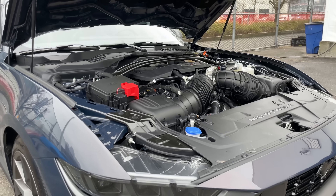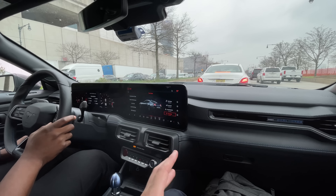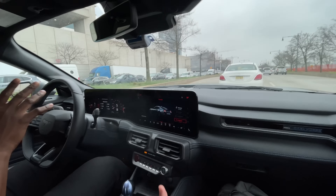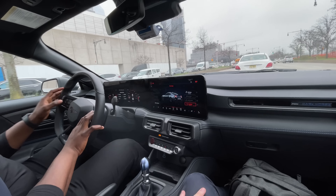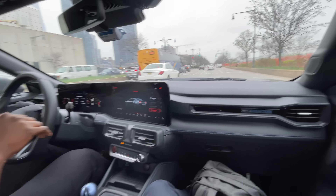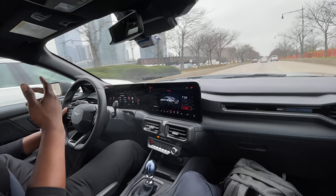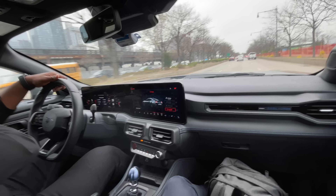That sounds fantastic. The engine has around 500 horsepower — what did they do with the intake? There are some learnings from the older Shelby engines. This is the fourth-gen Coyote, new for the seventh-gen Mustang. It's still a five-liter V8 derived from the previous-gen five-liter, but now instead of a single throttle body, we have dual throttle bodies.